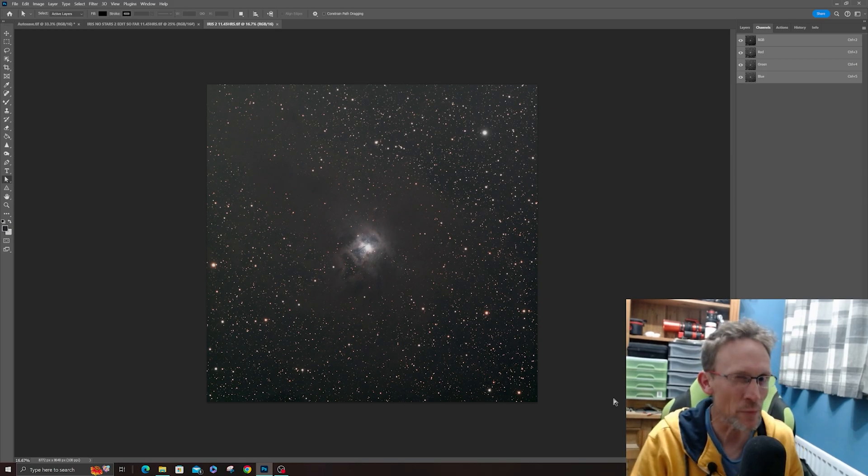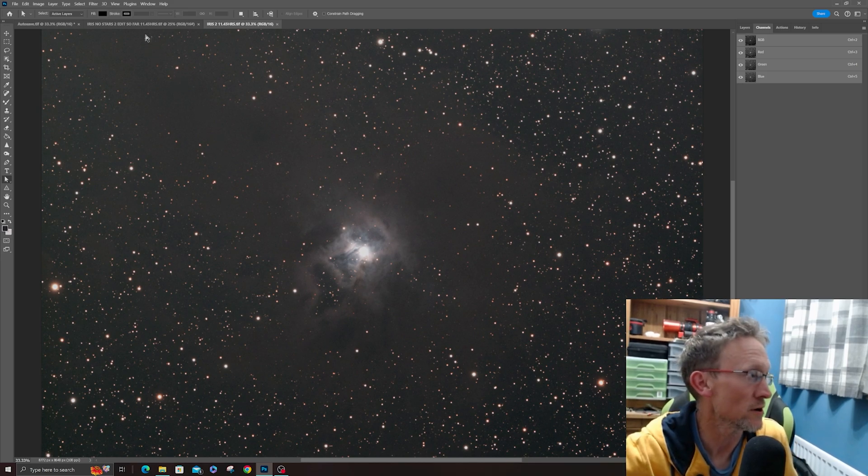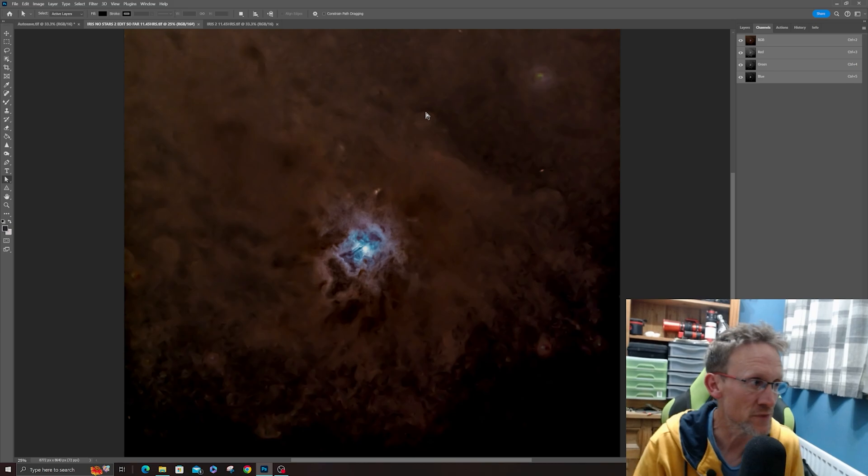The next image is the Iris Nebula, and I actually got 11 hours of exposure time on this — I couldn't believe it. I'm really happy with that, gathered over three image sessions. I'll show you what I've done so far: I've gone further on the processing with this one. After stretching it, you can see all the dark dusty areas around it — there's so much more in this image. I then extracted the stars and did further processing to bring out all that lovely dust. It's looking quite sweet and I can't wait to show you the final result.